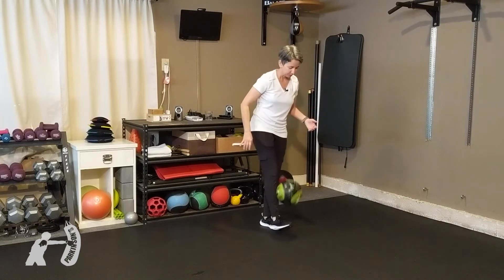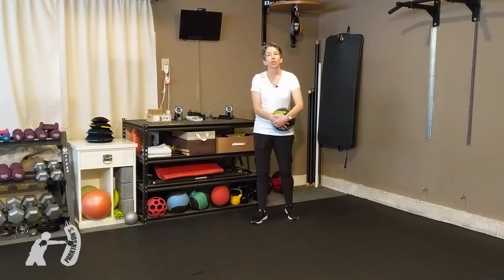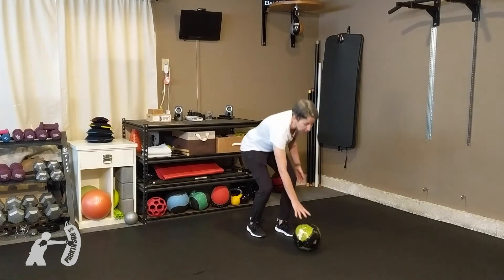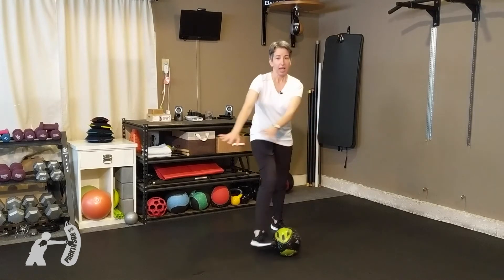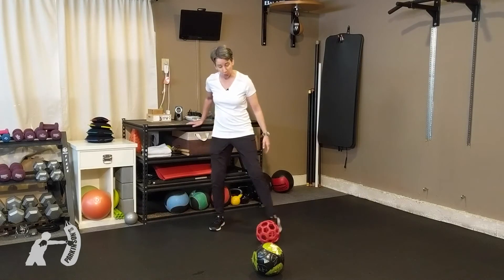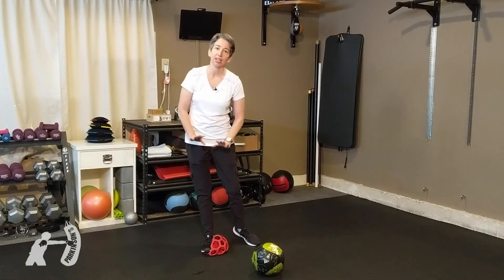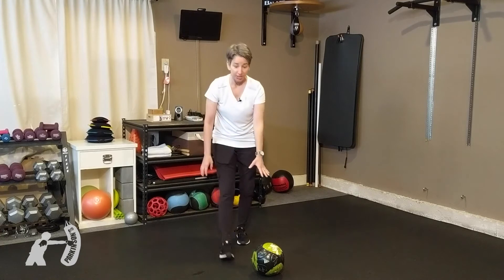If you're uncomfortable doing that — because there is that possibility of applying a bit too much pressure on that ball and slipping and maybe falling — that is one of the reasons why in class I do have a collapsible ball. When we do dribbling, if you put too much pressure that ball just collapses. So if you're uncomfortable trying that, that's a safer option.